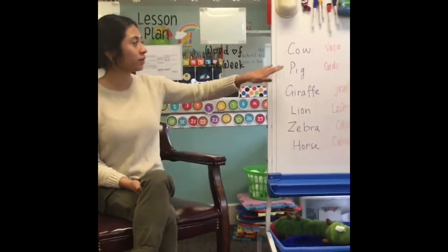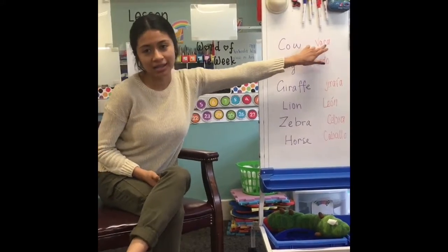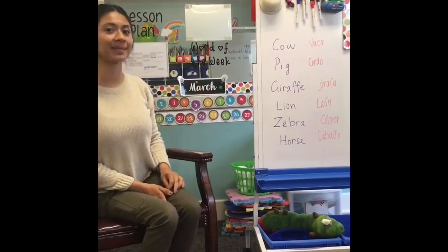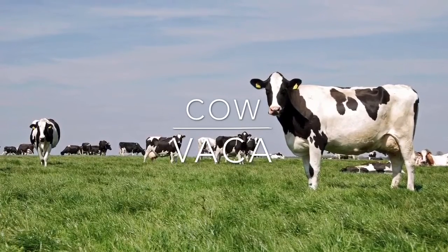So the first one we're going to go over is cow. Cow in Spanish is vaca. Can you guys say vaca? Vaca. Vaca. Good job! Cow. Vaca.